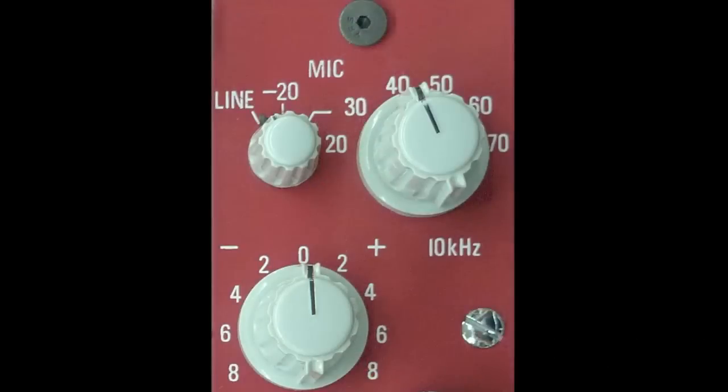Starting at the top, you've got a selection for line-in, mic-in, or 20 dB pad for mic-in. And you've got a stepped attenuator to set the input gain in 10 dB steps from 20 to 70 dB.